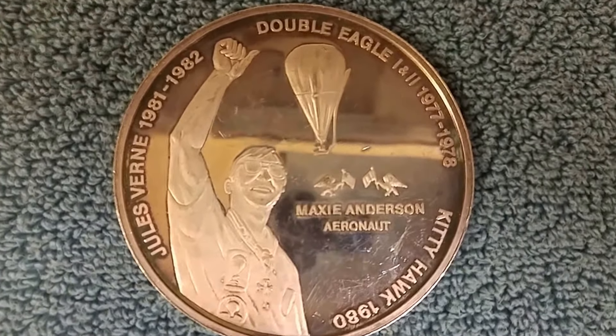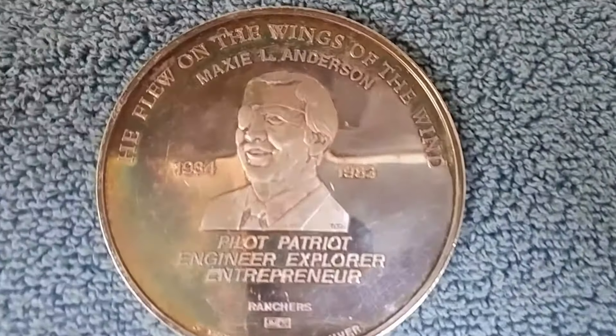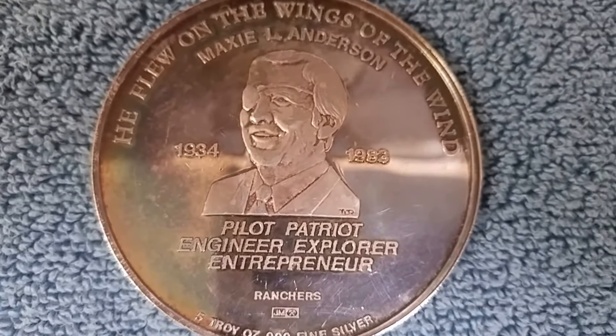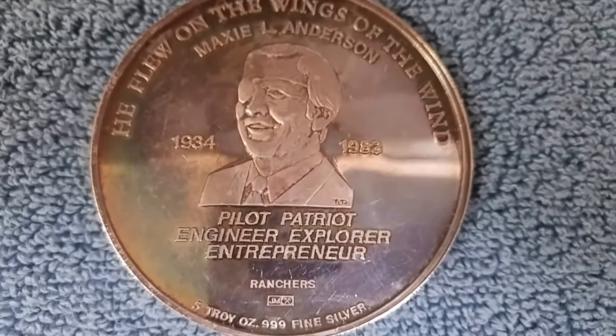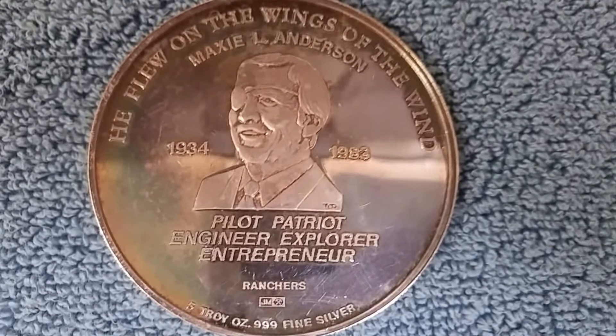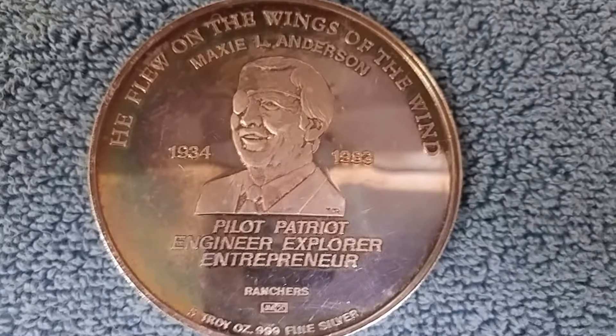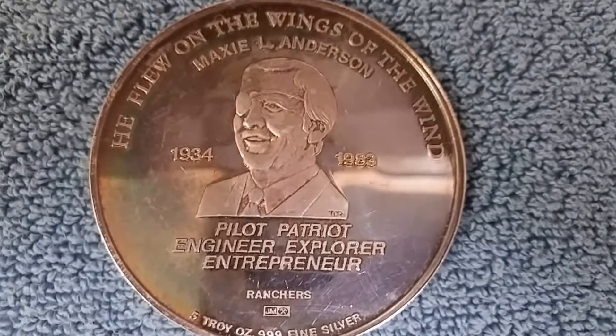Let's take a look at the other side of it. And there is good old Maxie again — Pilot, Patriot, Engineer, Explorer, Entrepreneur. He flew on the wings of the wind. Maxie L. Anderson, 1934 to 1983.